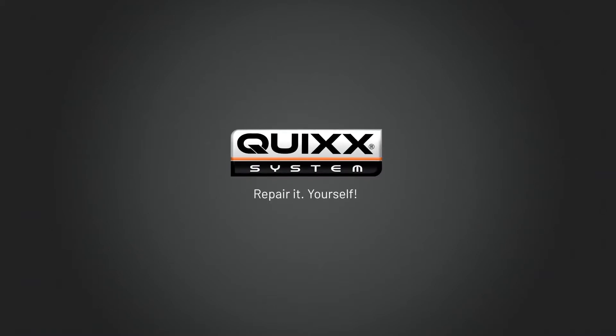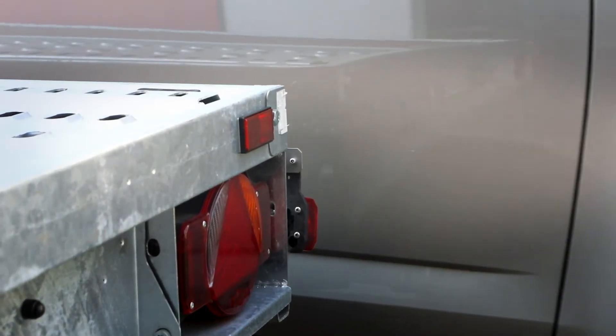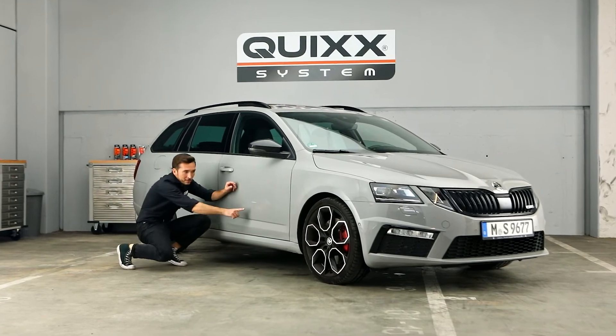Quix Repair It Yourself. Scratches can happen quickly and to anyone. This not only looks ugly, but also reduces the value of your car.